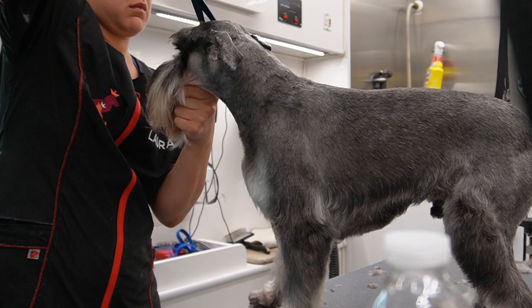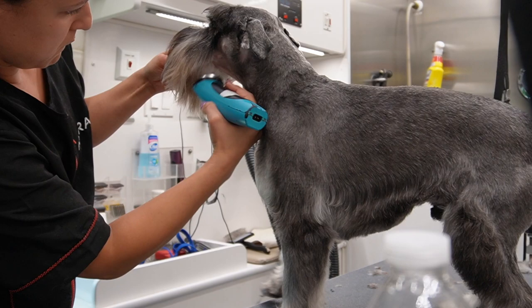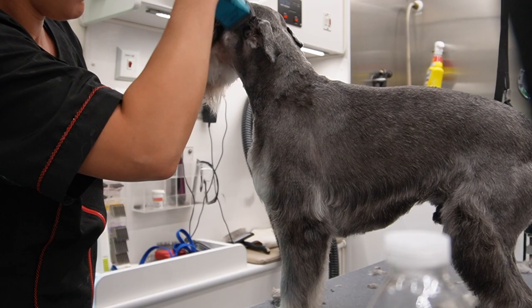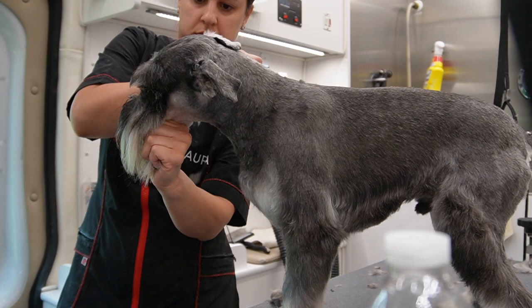Remember when I said the beard has to be at an angle? This is how I do it. I just take my 10 blade and skim it - you see that angle I'm creating? The schnauzer beard is not straight down, it does have an angle to it. I do this with my blade and then you could go over it with your thinning shears.